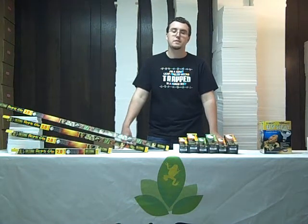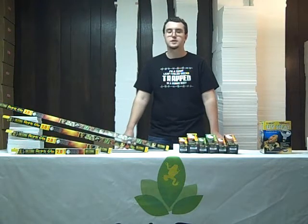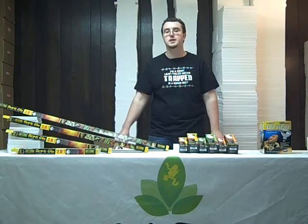You may be feeding your animal plenty of calcium, but without adequate UV lighting, it may develop these conditions and suffer from a calcium deficiency. At Josh's Frogs, we carry three basic classes of UV lighting.